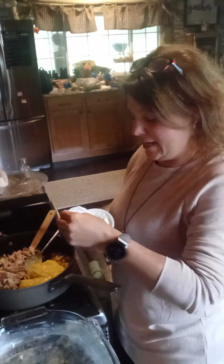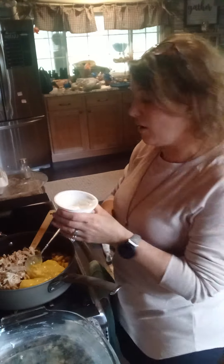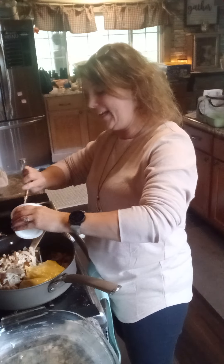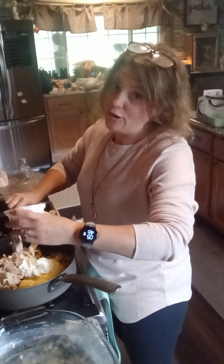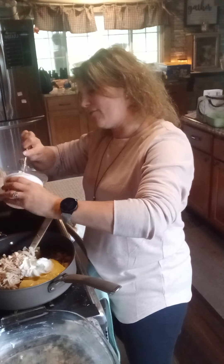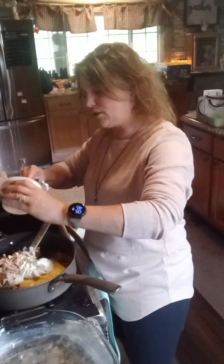The recipe also called for one cup of sour cream, but I'm healthing it up a little, so I am using one cup of plain Greek yogurt. I love the boost of protein. We have shredded chicken in here, and Greek yogurt gives it a nice boost of protein as well — at least more than sour cream.